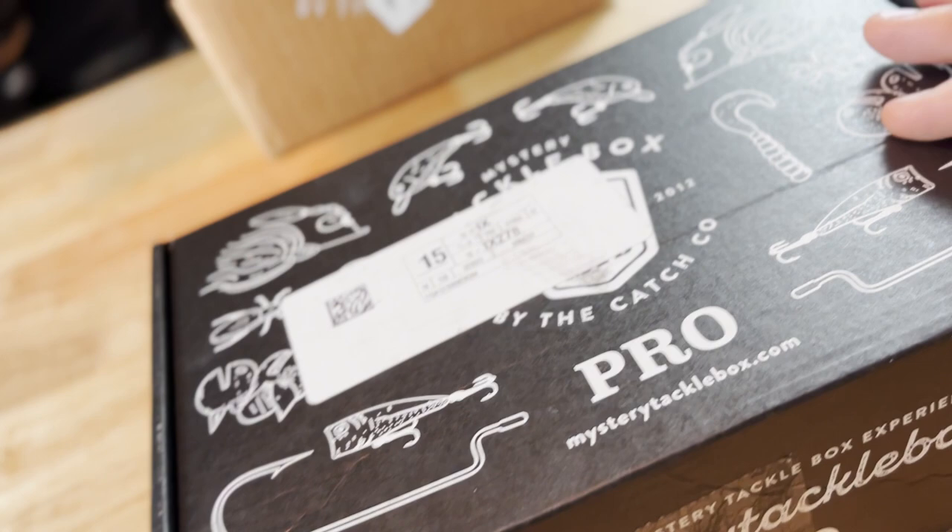Check her out — we got our mystery tackle box for the month and this is the Bass Pro Box. We're about to crack this dude open and see what's up. What's up guys? I'm Jim Ansell. This is Real Deal Outdoors, and what we're gonna be doing in this video is just a down-and-dirty unboxing of the Mystery Tackle Box Pro Bass Box for the month of February.